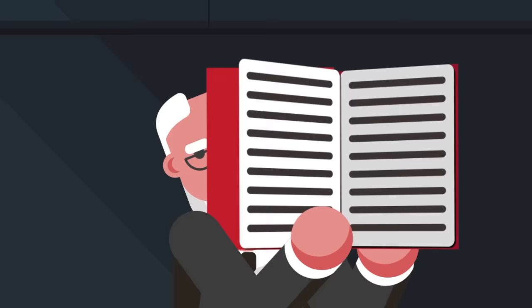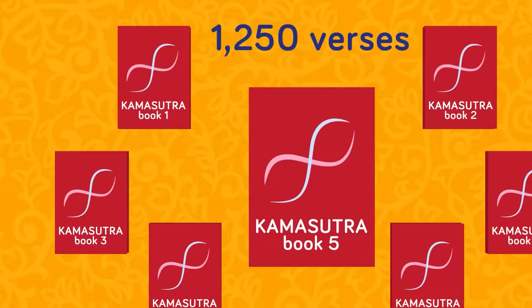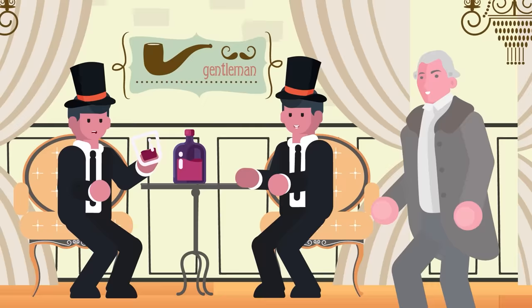The Kama Sutra itself is technically seven books made up of 1,250 verses, which are broken into 36 chapters. The first book contains the history of Kama literature along with who should read the Kama Sutra and the suitable age for people to learn about its contents. The end of the first book is focused on the gentlemen — in particular how they should behave, work, and other things of interest in society such as socialization, games, entertainment, and drinking parties.